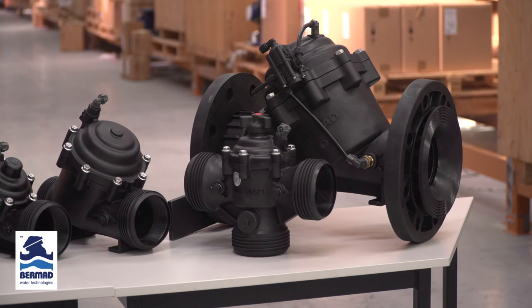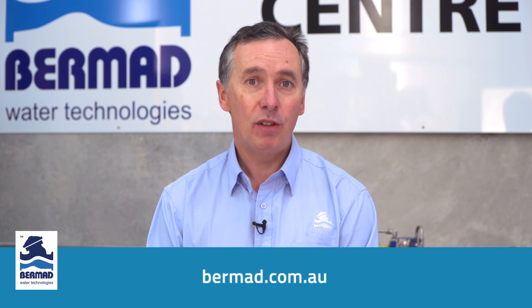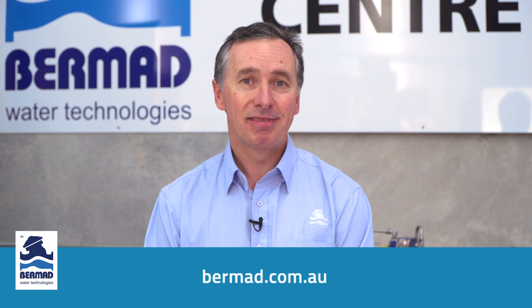There you have it — the Bermad 100 series valve for irrigation applications. With over 10 years of field valve experience and over 100 combinations of different models and setups, there's bound to be a Bermad 100 series valve to meet your next irrigation design. Should you require further information, go to your nearest Bermad State Sales Office, see us on the web at bermad.com.au, or visit us on our YouTube channel. Thank you for watching.